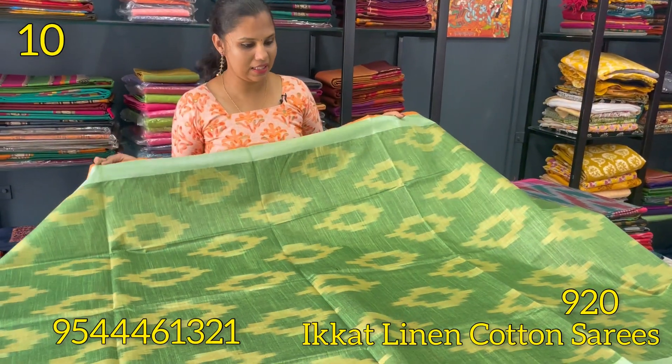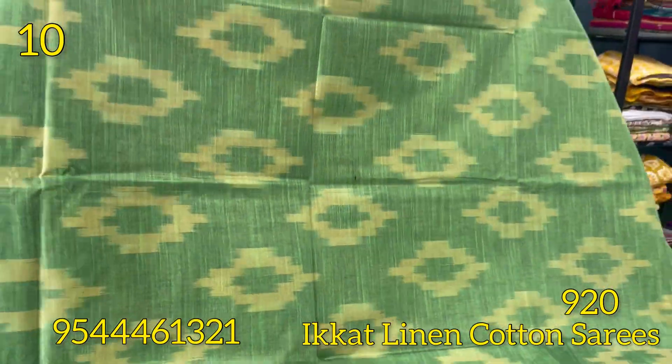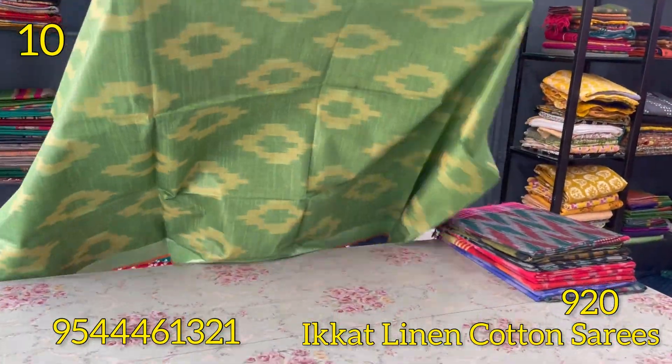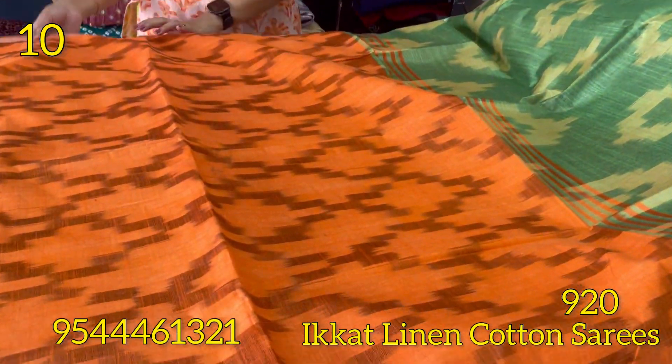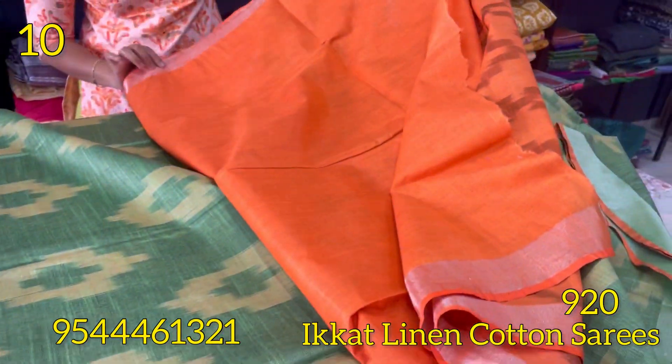The next shade is green — light green and dark orange combination. The body is a self-weaving pattern. The border is dark orange. The blouse is contrast: orange is plain with a green zari border.